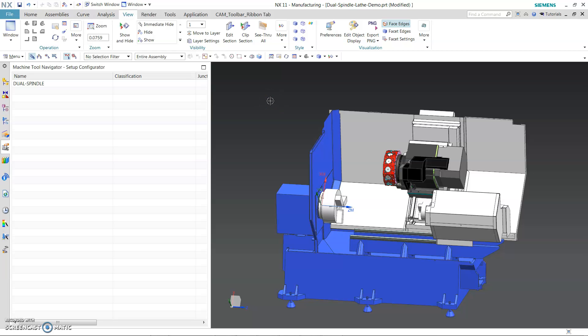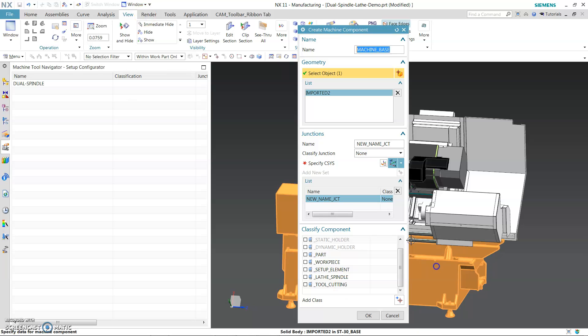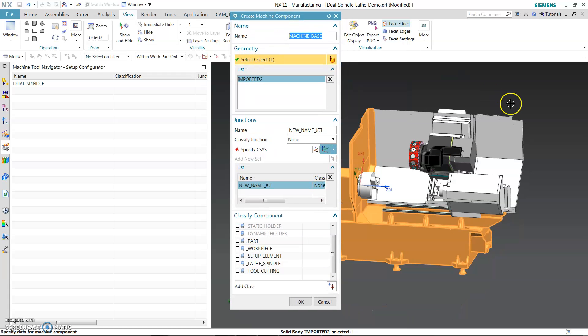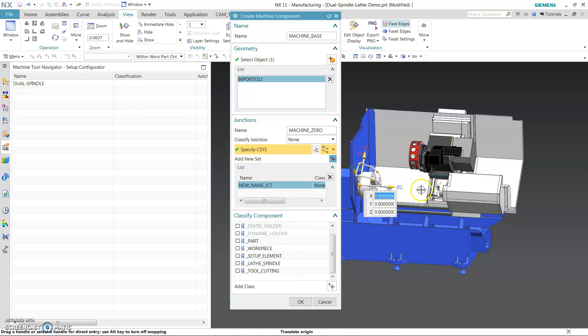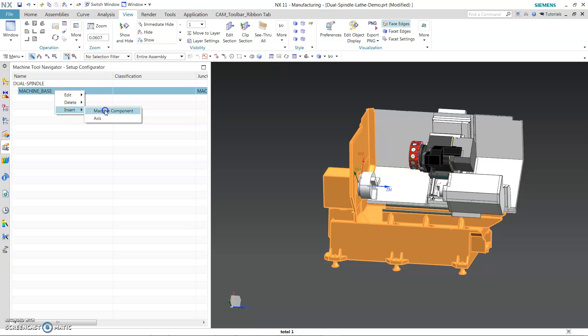I will start building a kinematic chain starting from the left-hand side. We will go all the way. Set machine component, give it a machine base — always make sure you do underscore. Select this component for the junction, give it a machine underscore zero axis. It looks good to me, axis pointing out. This is the main reference that we use for the machine zero.